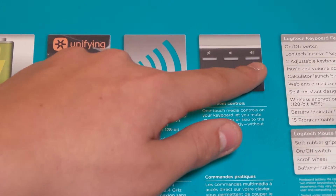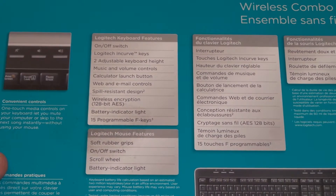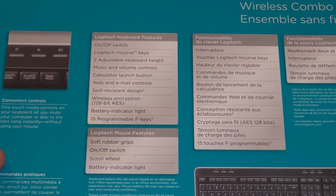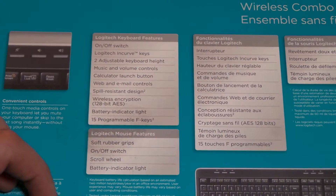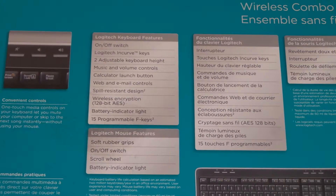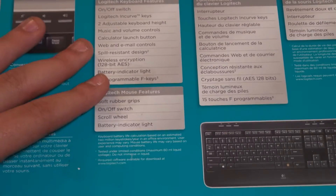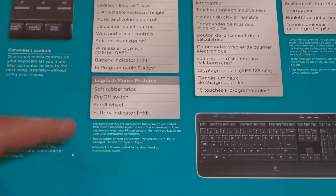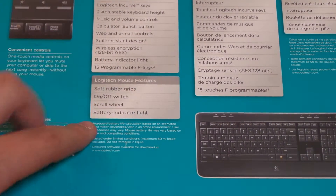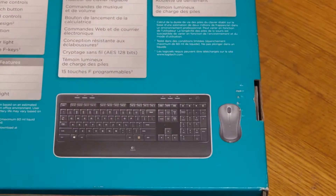There are convenient controls — you can customize the F keys, and you have volume up and down and a mute button. There's an on/off switch, Logitech incurve keys, two adjustable keyboard heights with a kickstand, music and volume controls, and web and email controls that you can program for whatever you want. The mouse has a scroll wheel and soft rubber grips.